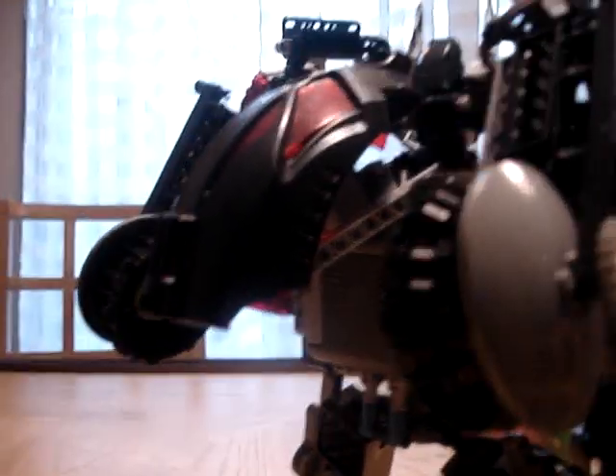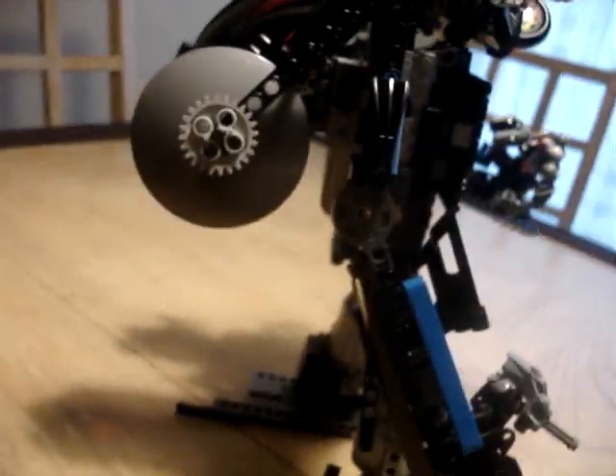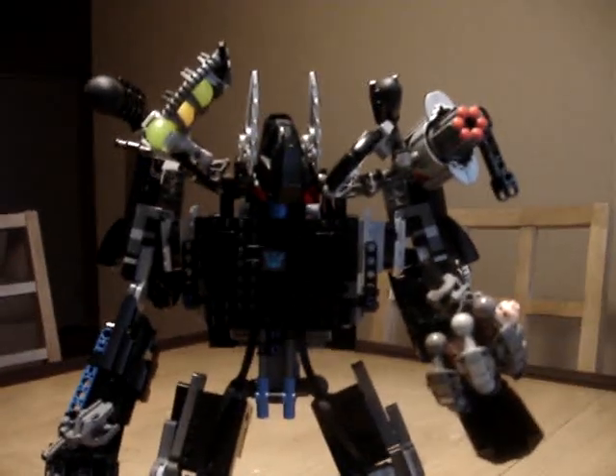I tried my best to hide as much stuff as I can, but the only way I could hide them was to put them as kibble. He has the giant wheels hanging off of his arm. Other than all the kibble hanging from him, I think I did pretty good. After all, this is the first LEGO transformer with power functions on YouTube that I have seen so far.